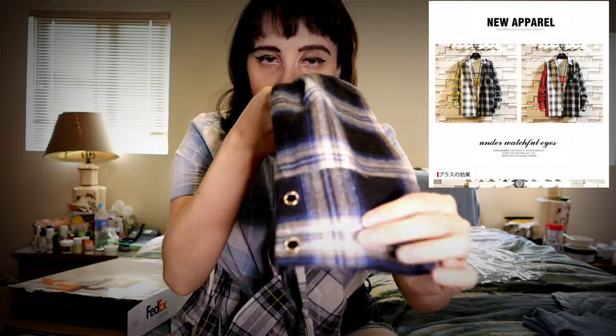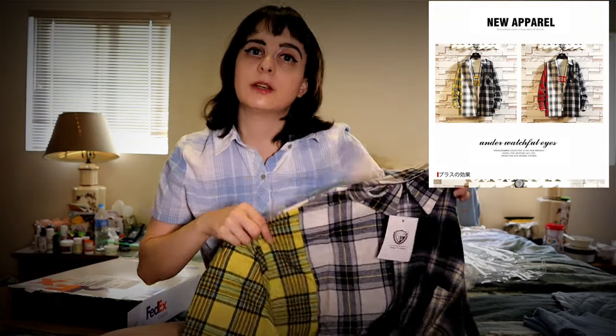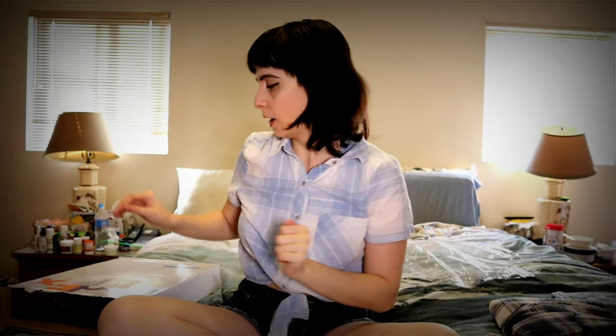The fabric is really nice and soft — it's not stiff at all. The button design is super pretty; it has like a little gold around the black, which is really nice. For a replica shirt of the one BTS members have worn, this is really good. Definitely a 10 out of 10 — so so excited for that.